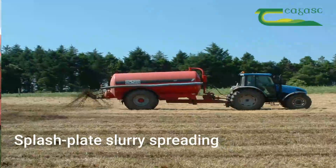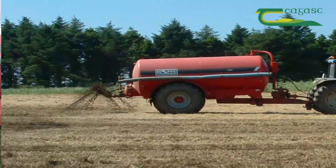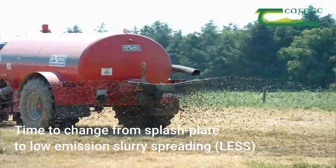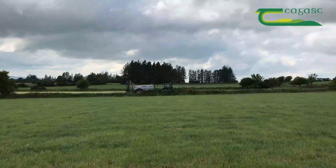Traditionally we would be used to the splash plate on Irish farms over the last 30-40 years, but the big thing that's happened in recent years is this understanding of ammonia emissions — Irish agriculture contributes 98% of the ammonia emissions.